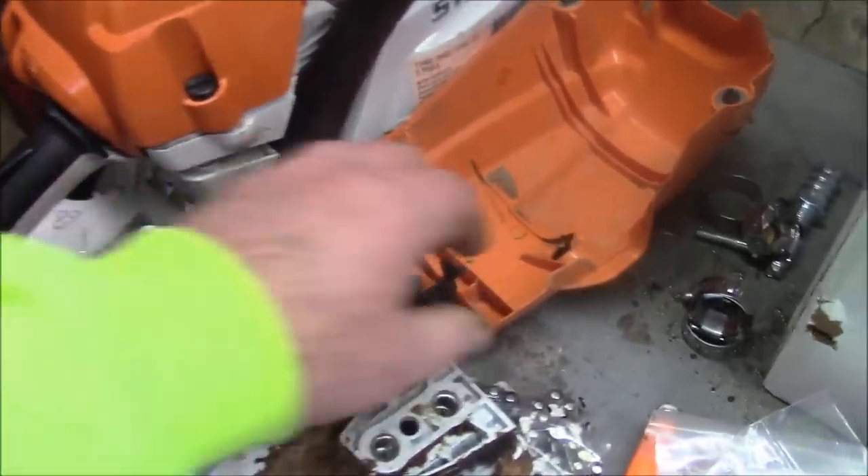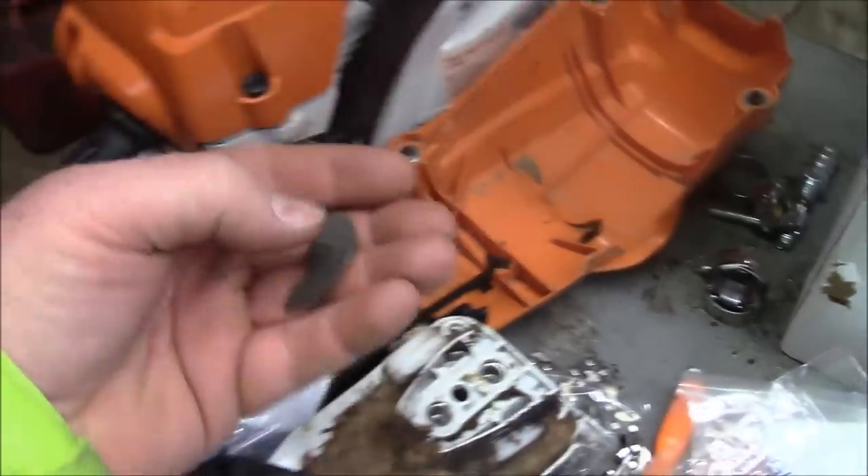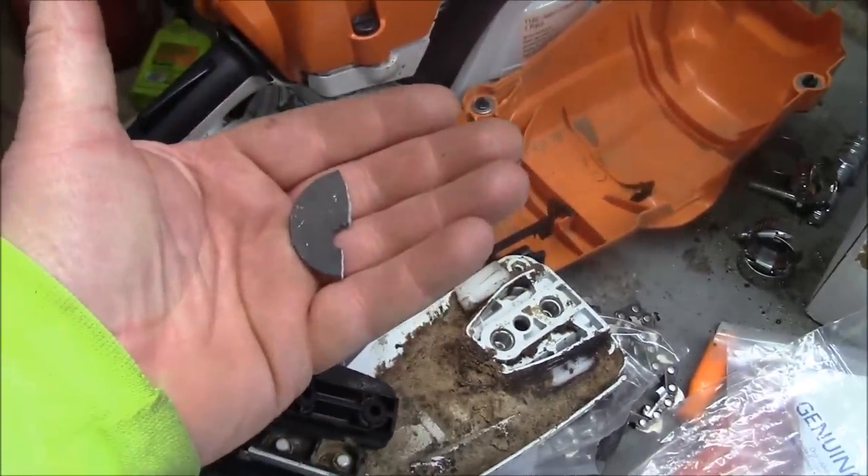I'm kind of curious to see how this saw runs. It's got some broken fins and things like that, but it'll still run.